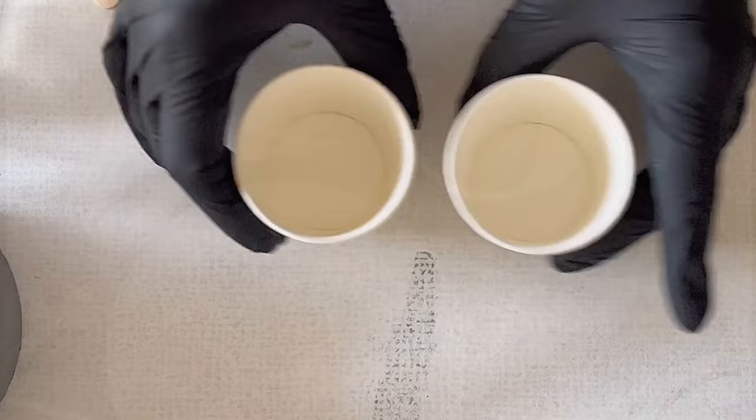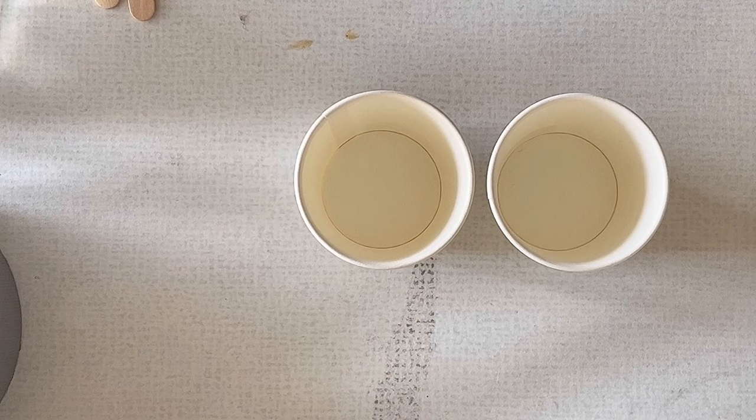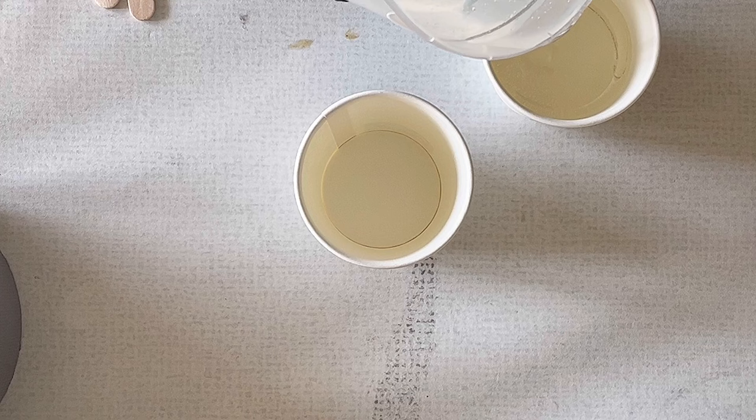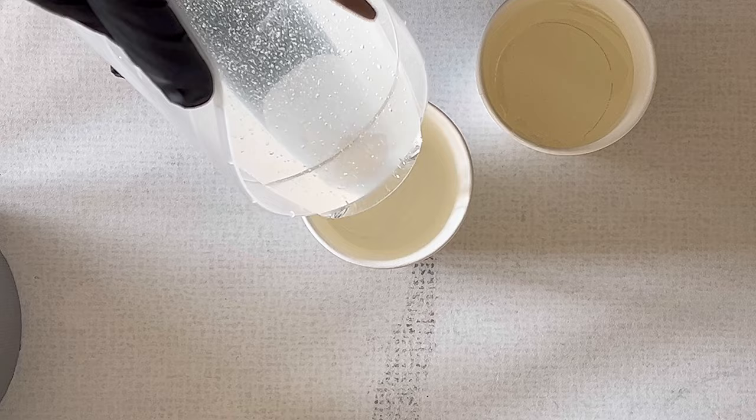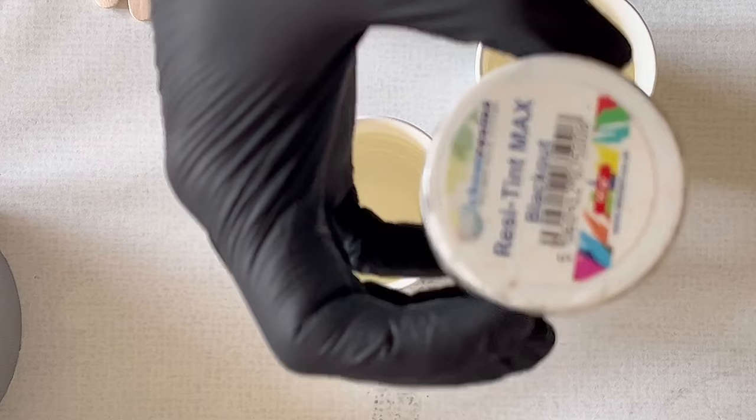Hello everyone, welcome back to a new video. Today I want to pour something with these chameleon pigments from Let's Resin — I've chosen the color blue. I got these from Let's Resin for free so I'm testing them. I thought I'd repeat a similar pour like I've already done over a year ago — it's my video 286, I will link it in the description box.